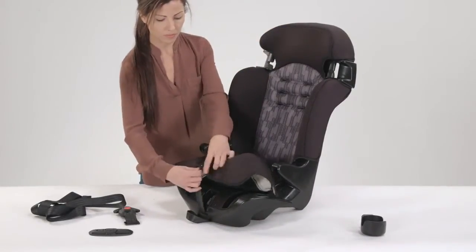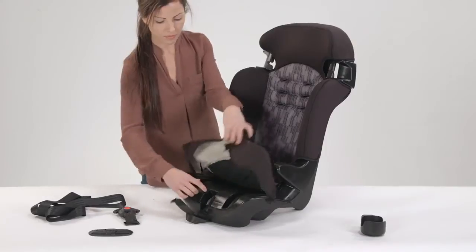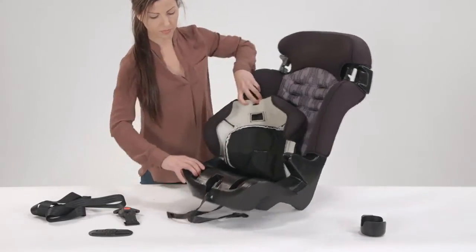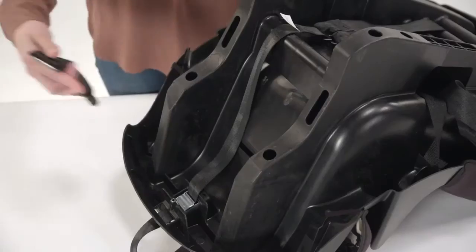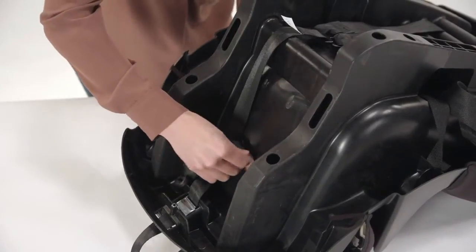Lift up the front bottom of the seat pad to reveal the storage locations. To store the buckle, on the underside of the seat reinsert the metal retainer up through the buckle slot so that the buckle hangs down underneath the shell.